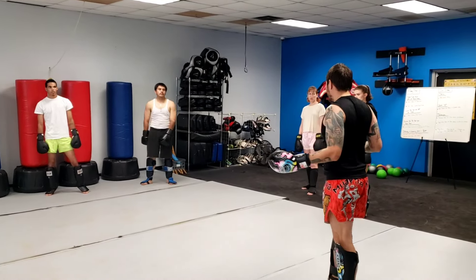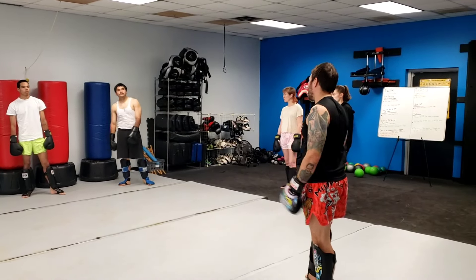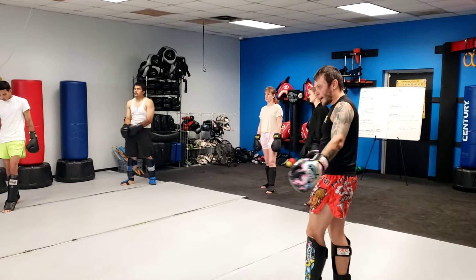You guys have any questions before we start? Inside kick, body kick. Cool? All right guys, let's get to it.